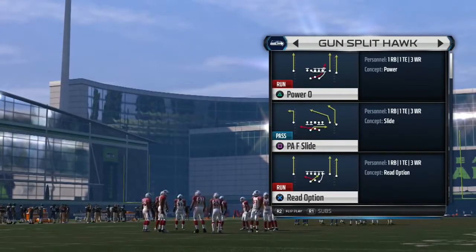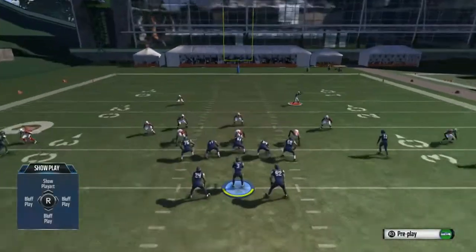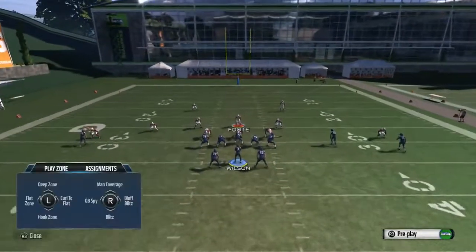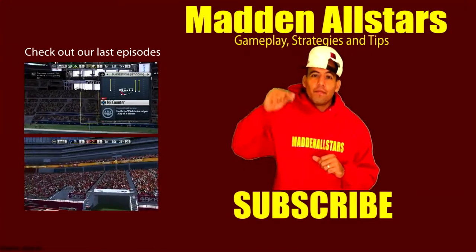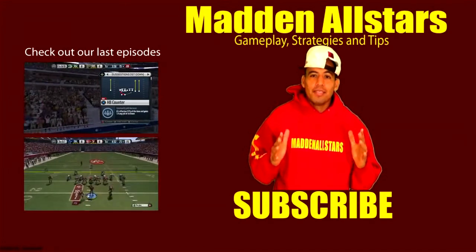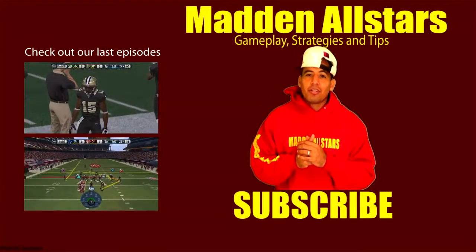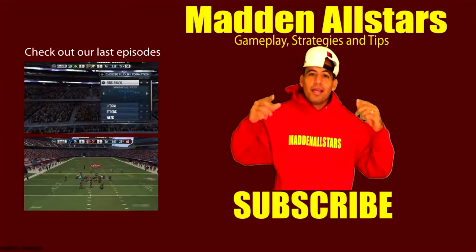Till later guys — let me know what you think about this formation and how the bluff blitz feature is working for you. Let me know in the comment section. Don't forget to subscribe for more. Till later, it's your boy Shockey360 from MaddenSchool.com. Don't forget to subscribe for more tips, strategies, schemes, gameplays, tournaments, and giveaway prizes. Hit that like button, comment, and subscribe.